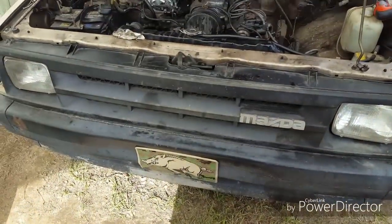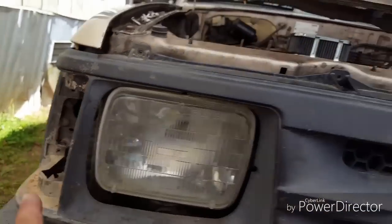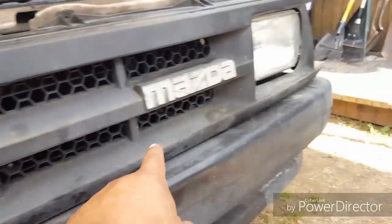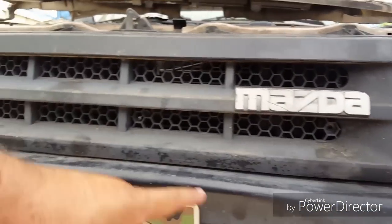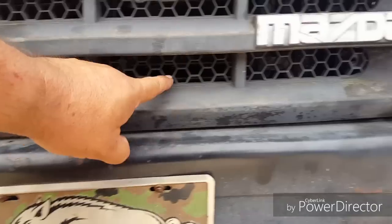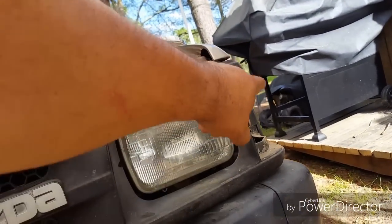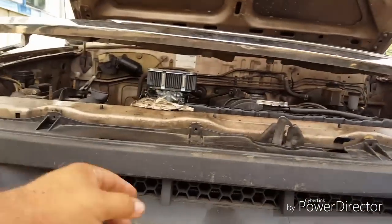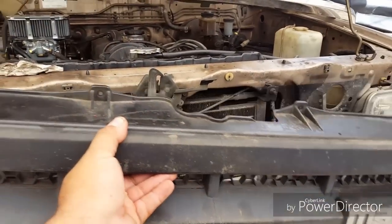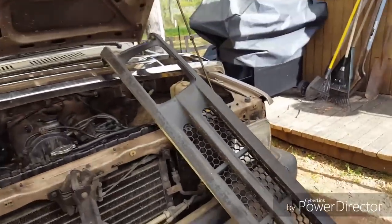There's some screws underneath so I'll have to look for those. And then there's two bolts right here behind the light, two bolts there. There's three down at the bottom across this bottom piece of the grill — one right there, one right there, and one right there. And then you've got two over here and then these across the top. Once you get all those, the whole thing just comes off nice and easy.